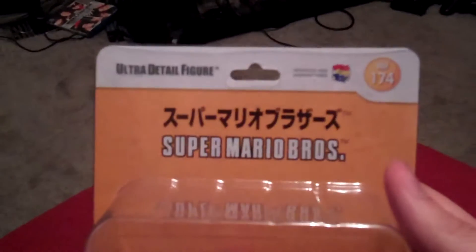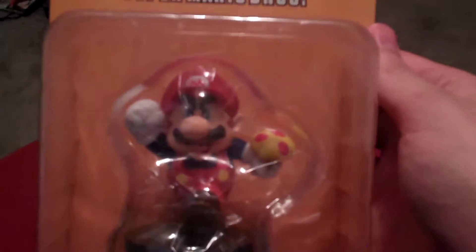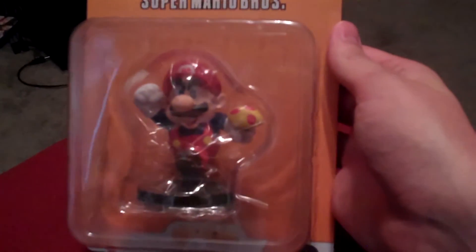Hey guys, Cheesy Poof here, and we've got another one of the Nintendo figures to add to the collection today. It's another one from the Ultra Detail Figured series, and this one's actually Super Mario Brothers.